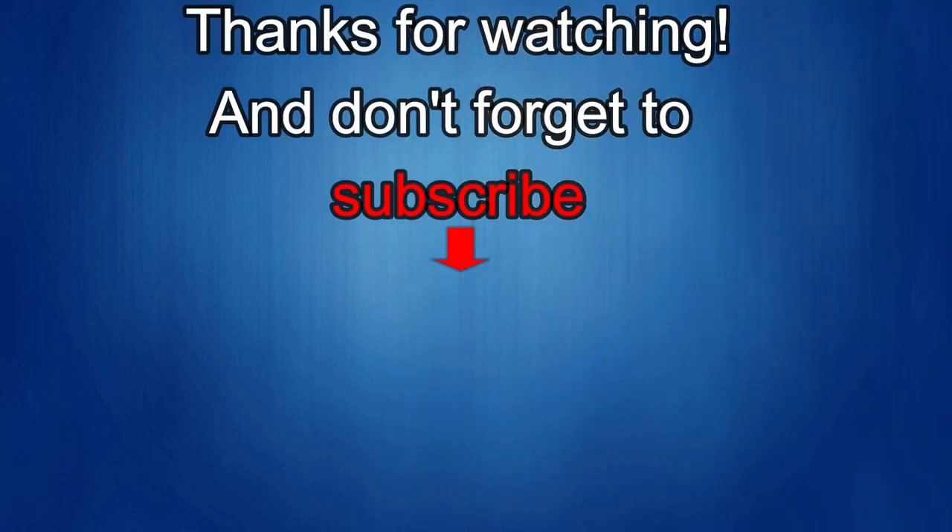Thanks again for watching our review. If you liked it, show us some love with a thumbs up, subscribe to the channel, and share the video with your friends — your support really helps me keep the channel going so I can continue to offer discounts, giveaways, and fresh content. See you in the next episode — until then, take care!